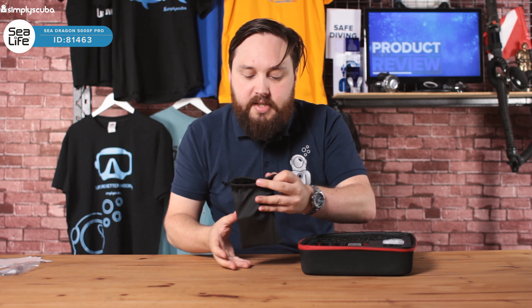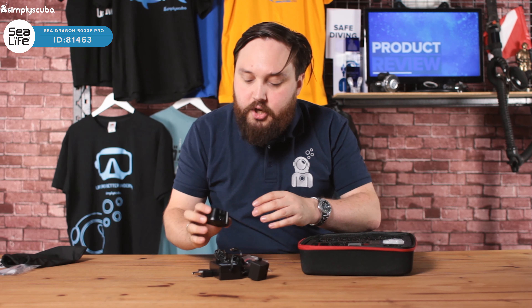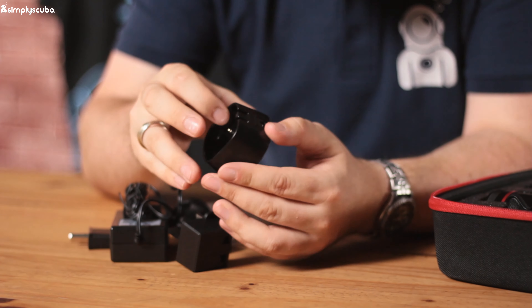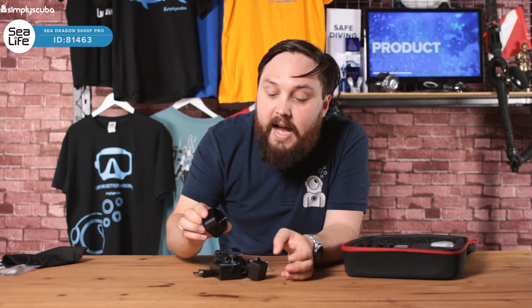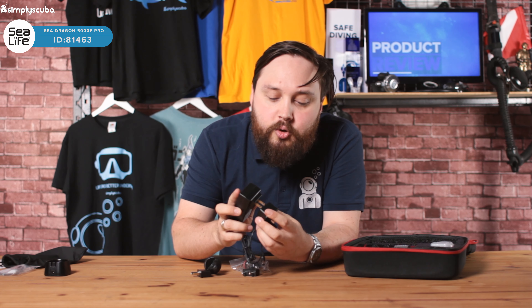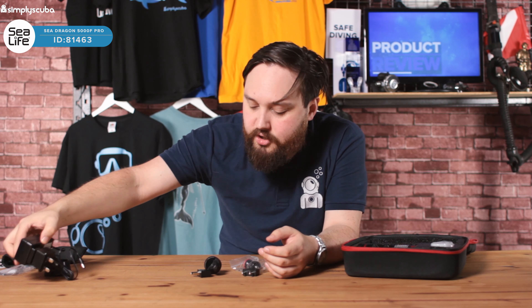It comes in a semi-rigid case with foam cutouts so you can store it really nicely, or you can repurpose the case if you want to. Opening it up, we'll look at the accessories first. In this little section here we have some spare O-rings, what looks like an O-ring remover, and some silicone grease. The O-rings are already fitted — these are spares if yours ever wear out.